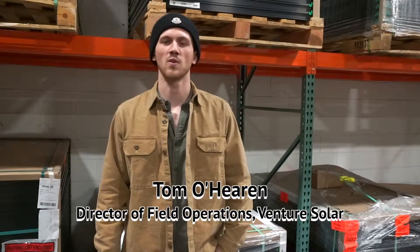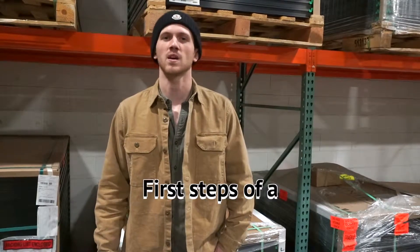Hello, I'm Tom O'Hern. I'm the Director of Field Operations at Venture Solar. I'm going to walk you through the basics of a solar installation.